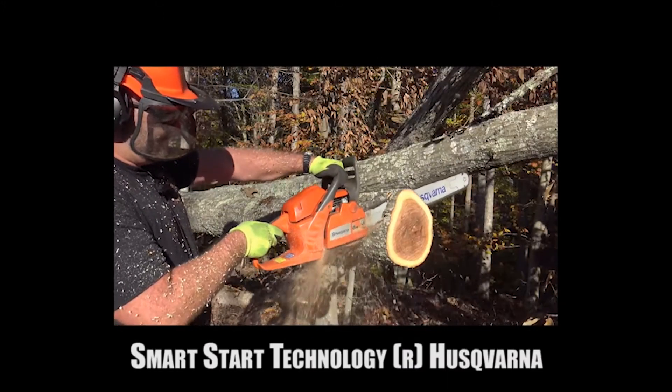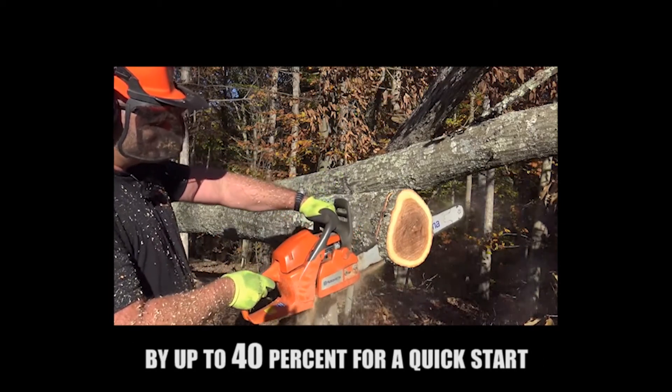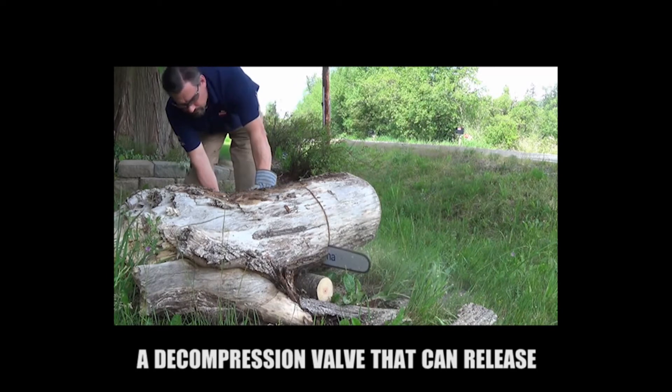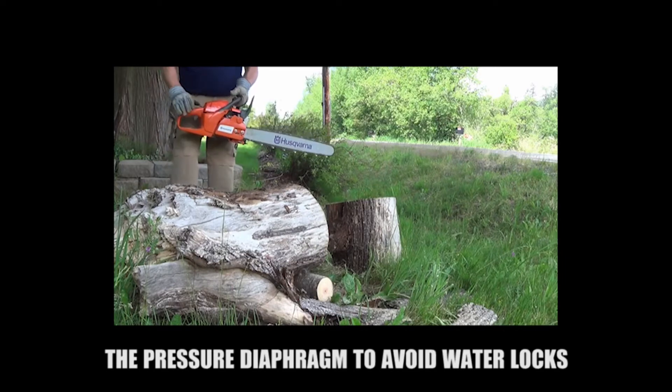Husqvarna's Smart Start Technology reduces resistance to starter cables by up to 40% for a quick start with minimum effort. When the engine starts to heat up, Husqvarna provides a decompression valve that can release the pressure diaphragm to avoid vapor locks.